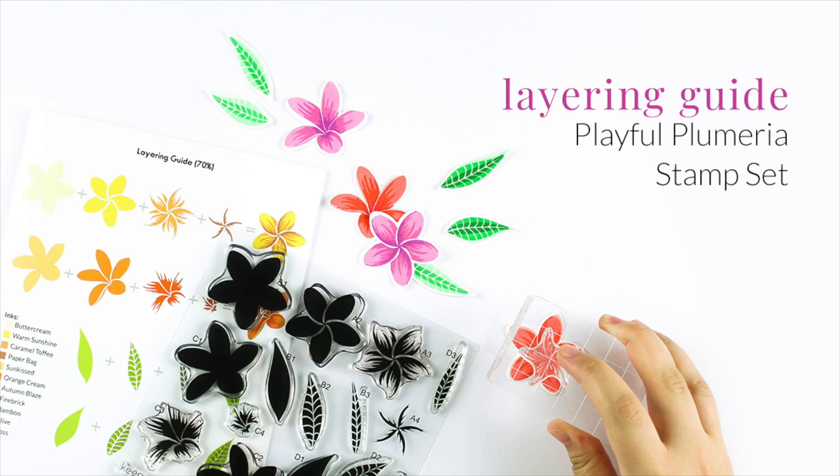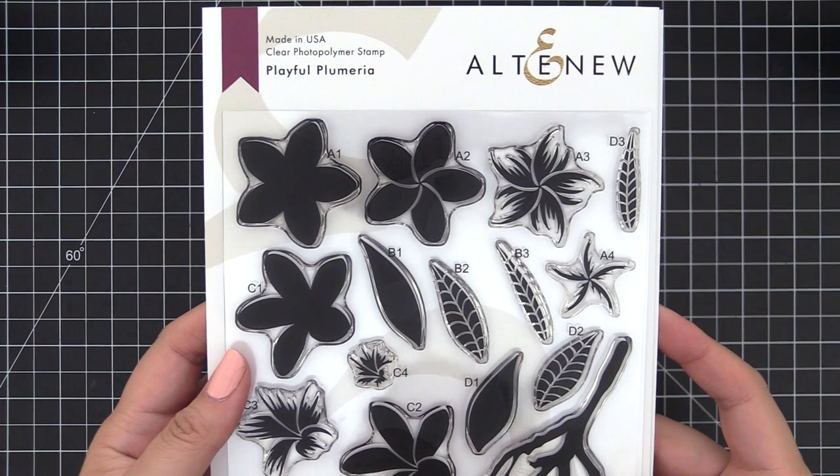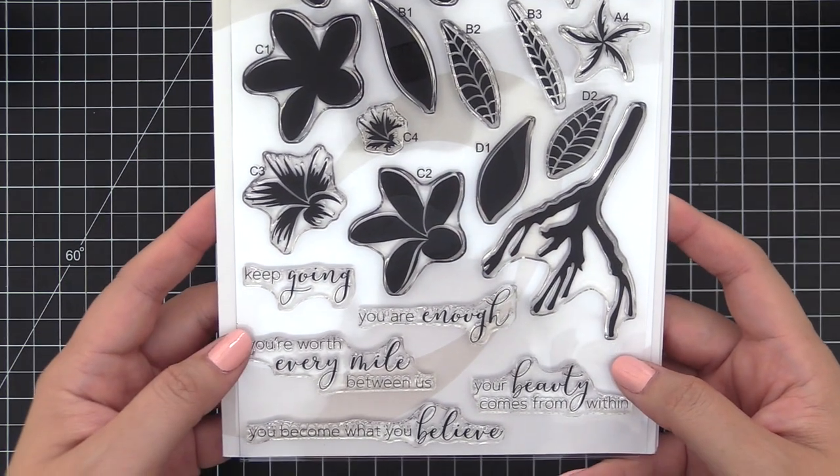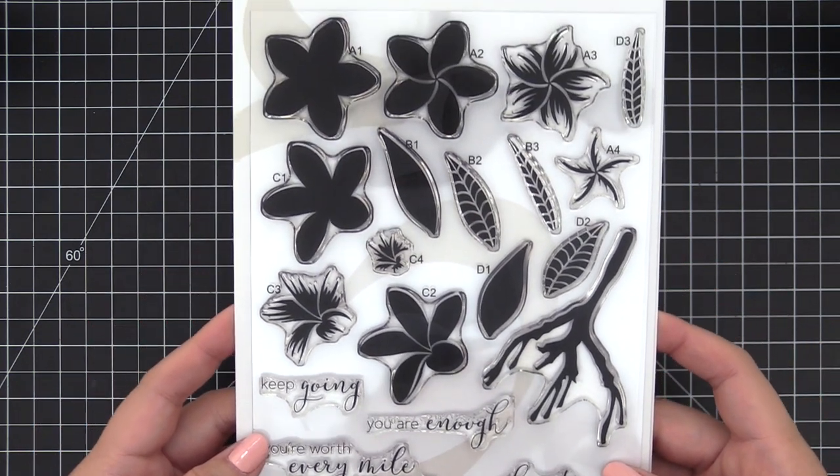Hello everyone, this is Nicole from Altenew. In this video, I'm going to walk you through how to layer the images up from the Playful Plumeria Stem set. This looks very complicated, but it is actually not. We're going to take each flower group and leaf group and layer them up together.